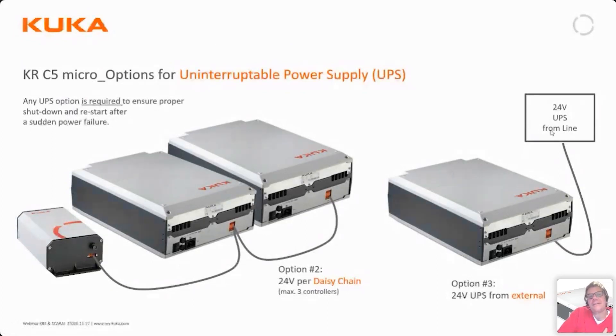The KRC5 also requires an external 24V UPS. The UPS functionality primarily covers the case of power loss — it ensures the computer shuts down in a controlled way. The KUKA controller is supplied with one of these 24V batteries, which can be connected to one controller or up to three controllers in parallel. Alternatively, if an existing UPS in the control cabinet already provides 24V, that can be used instead.